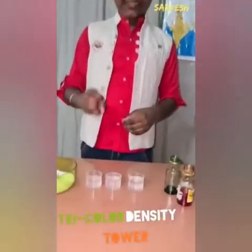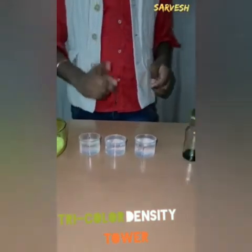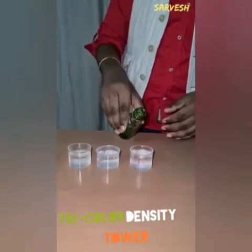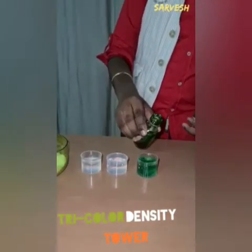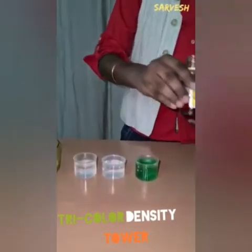We have 3 measuring cups filled with water. Now let's add green color in one of these, and in the other one, let's add saffron.